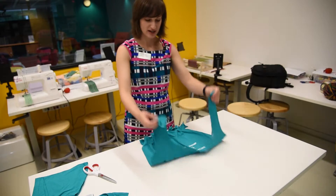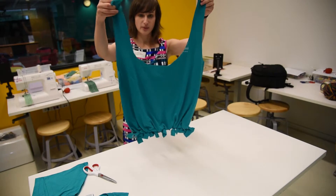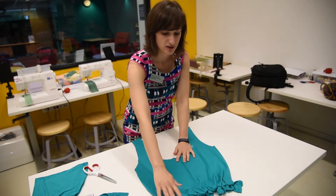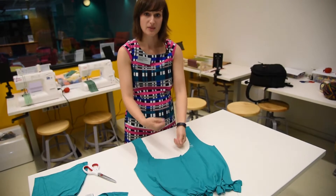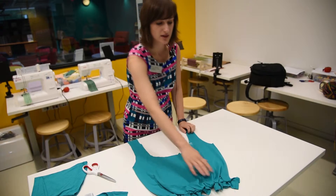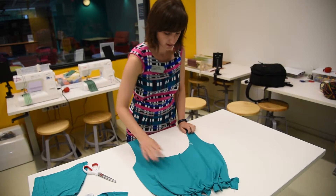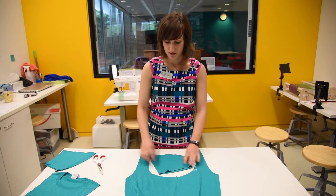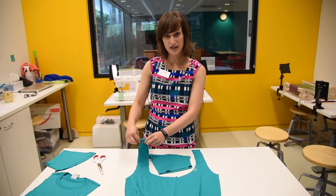Once you're all done tying your knots, it's starting to look a little bit more like a bag. One option, if you don't like the way the knots look on the outside, is to actually tie them on the inside of the bag — this would be a little bit smoother looking. You can use the leftover sleeves to cut out strips and do a little bit of decorative ties on your handles.